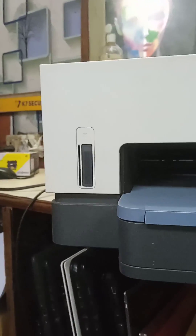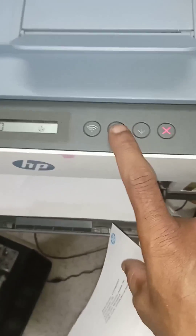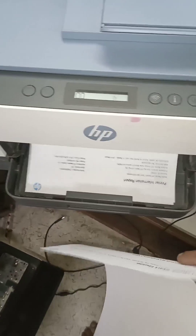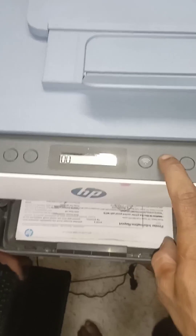In this video I am going to show you HP Smart Tank 675 Wi-Fi password print. The printer should be in ready condition and paper should be in the paper tray. Then press and release the I button one time — it will print the Wi-Fi password and printer information report sheet. You can see it's printing.